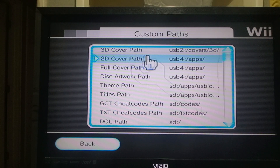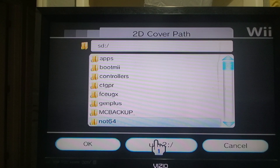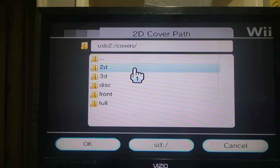Now my 3D cover path is set to my 3D covers. Same thing, we're going to go to the 2D cover path and change it to where my covers are. Because again, it's wherever your covers are stored — if you have it stored on your SD it's on your SD, if you have it stored on your USB it's on your USB. So make sure you know exactly where it is to lead it to the path, because that's how it works, it follows the path. So mine's here, go to covers, now I'm on my 2D, and I'm going to save it.